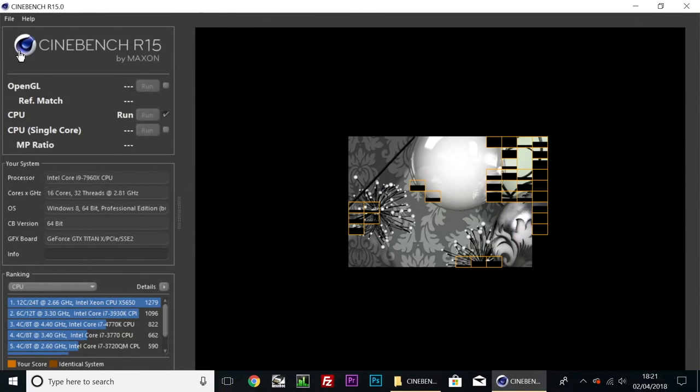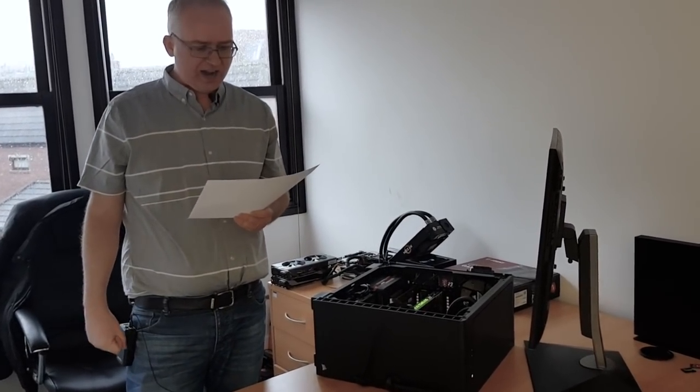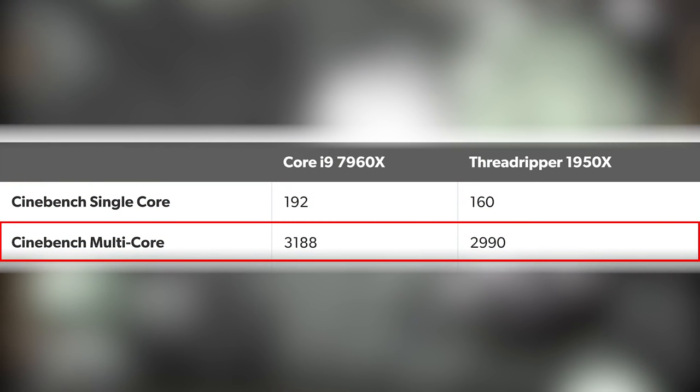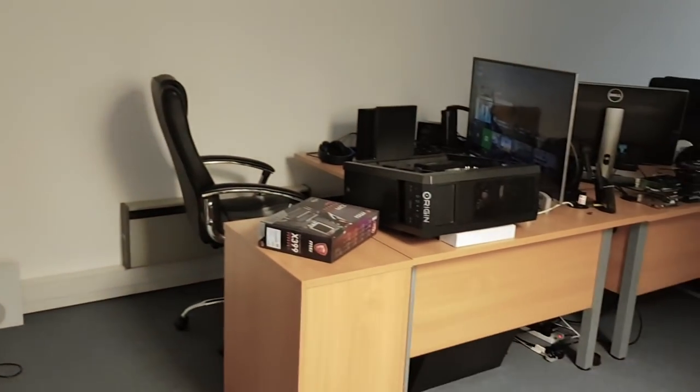We were doing some benchmarks to see just how powerful each machine is. Starting with Cinebench scores: my i9-7960X has much faster single-thread performance — 192 versus 160. Multi-core is actually a fair bit closer: I'm on 3188 points and Tom is on 2990. Now let's put the price into perspective — the CPU in my system is currently on Newegg for $1,703. Staggering. Tom would be perfectly happy running what he has, but mine is just a bit more deluxe.